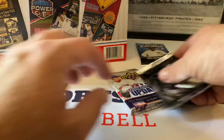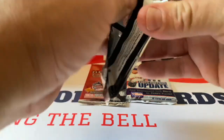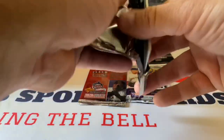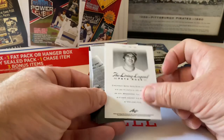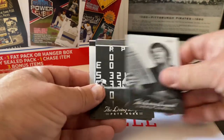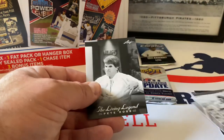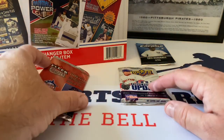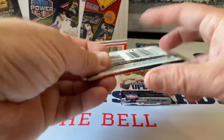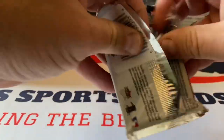Let's open these up. Topps Chrome we'll save for last. Let's get this Pete Rose one out of the way - Leaf, it's gonna be like a paper one, that's definitely what it's gonna be. I've never opened these before. These are all Pete Rose cards. Here he is - Charlie Hustle, good player. We all know his story, we all know he's never going to be inducted in the Hall of Fame.